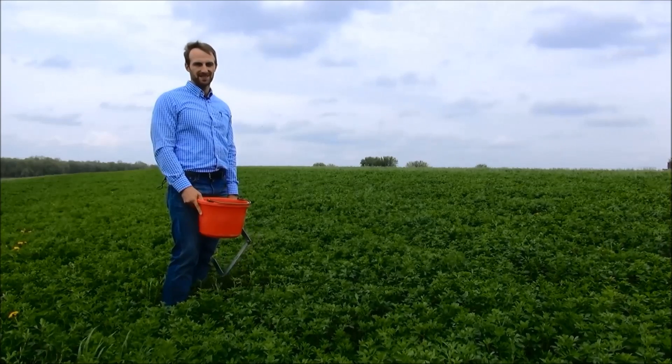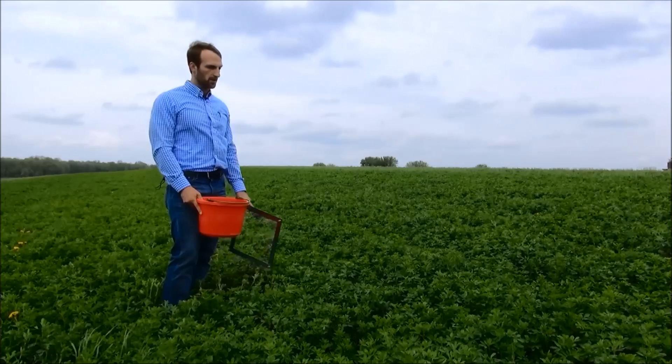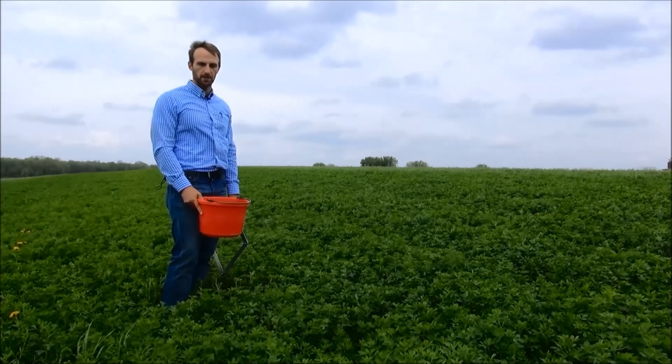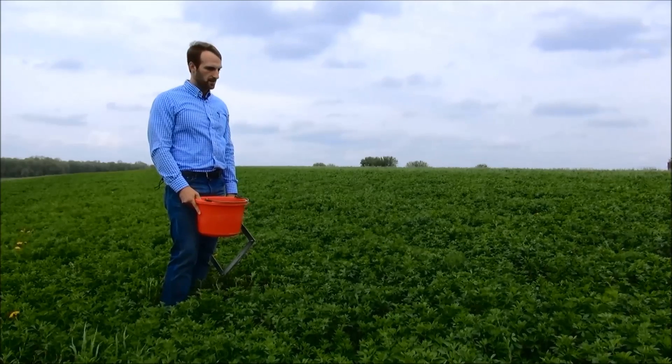Hi, this is John Gazer with Rock River Laboratory. Today we're going to talk through how to correctly take scissor clippings from a pure alfalfa or a mix between alfalfa and grass stands so that we can get a relative feed value and help us project when to cut our crop.